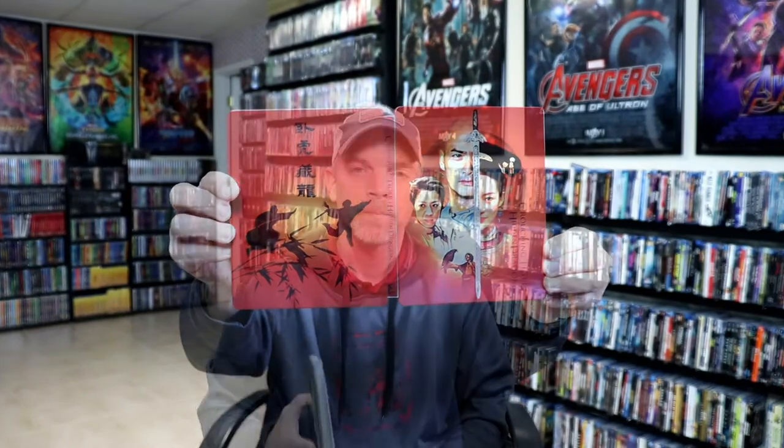So overall a really nice looking Steelbook. I've gone ahead and placed this Steelbook inside a protective bag. This bag will help keep the Steelbook from getting scuffed up on the shelf up against the other Steelbooks. I do have an affiliate link down below if you'd like to check out where I purchased these bags on Amazon.